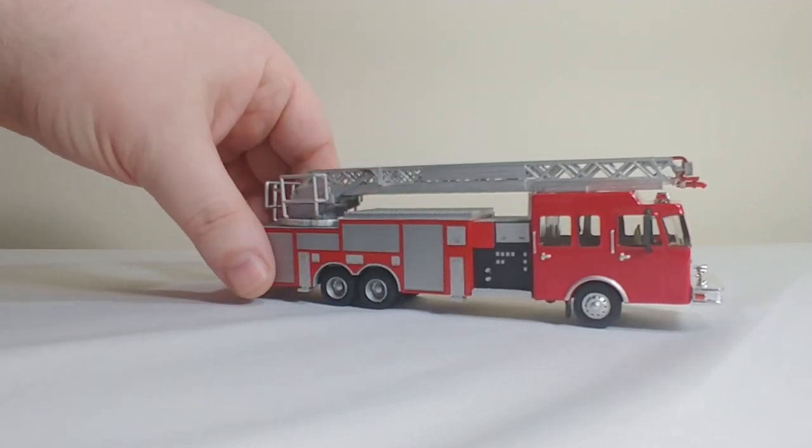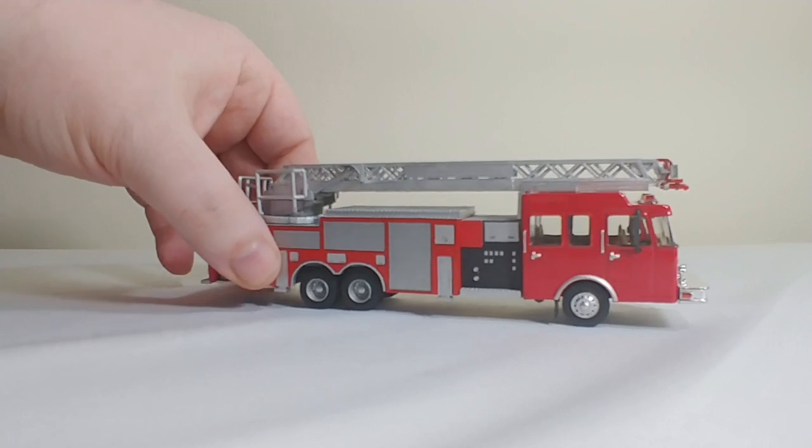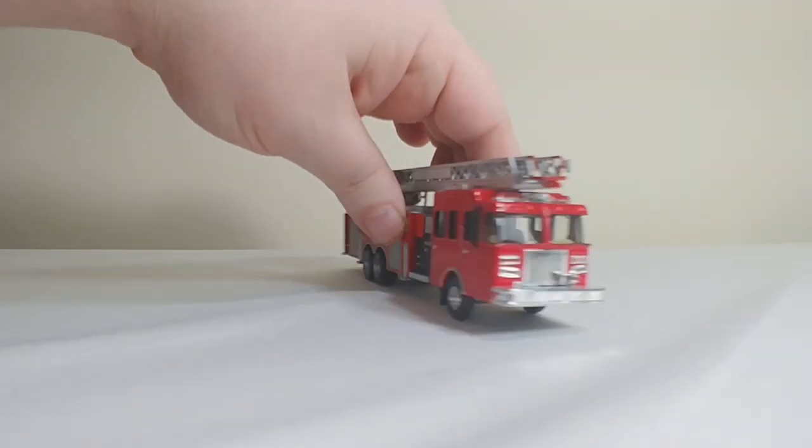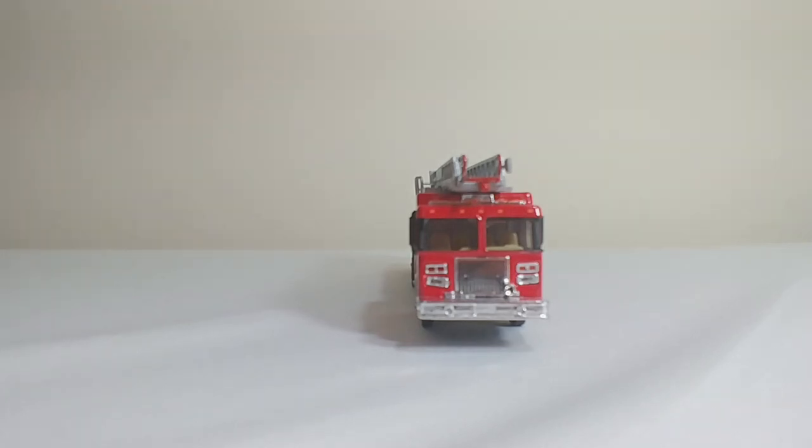First thing, obviously, we'll take a look at the tires and wheels. They are rubber and they do roll — they look really good on it. From the front, you can see that it's got a nozzle on top of the ladder, some flashing lights, and also the horn on the front bumper.